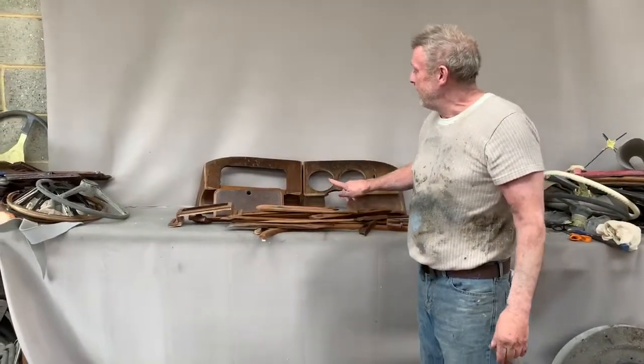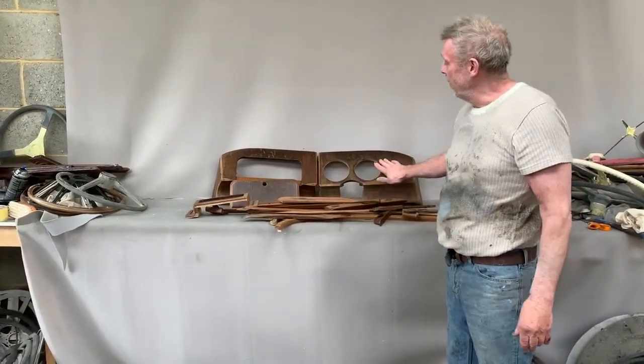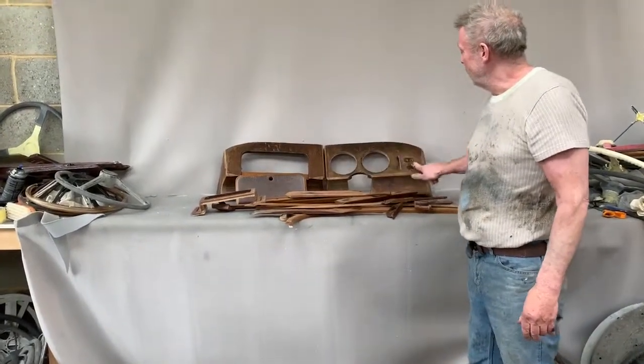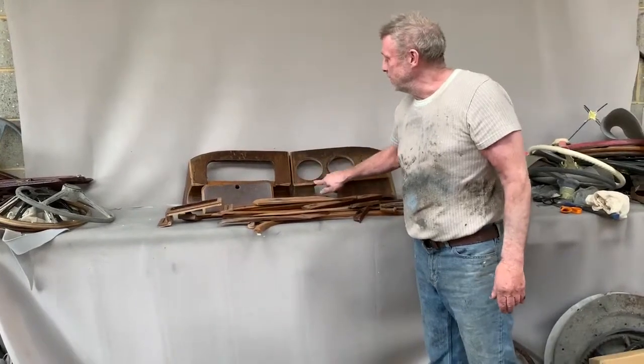Paul from Carl Wood Restoration here. We have a Daimler V8 wood interior with veneered interior. You can see the veneer and the lacquer are quite distressed and need some attention.